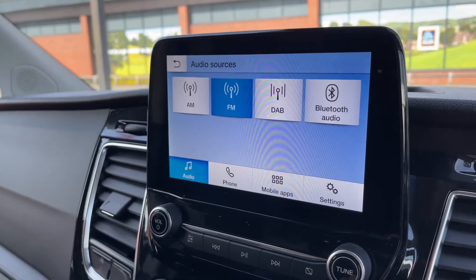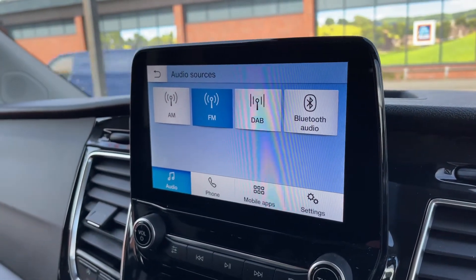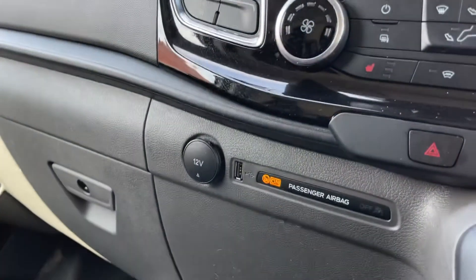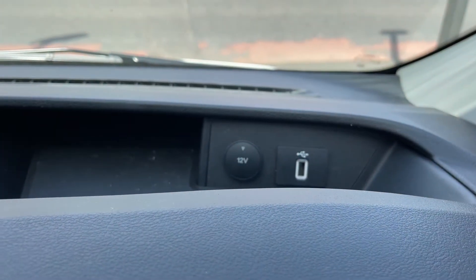So we have AM, FM and DAB radio, and Bluetooth audio as well. This van has also got two separate USB inputs so you can plug a device in down here, and we've got a 12 volt charging socket next to that. You can also do the same just above the driver's steering wheel there.